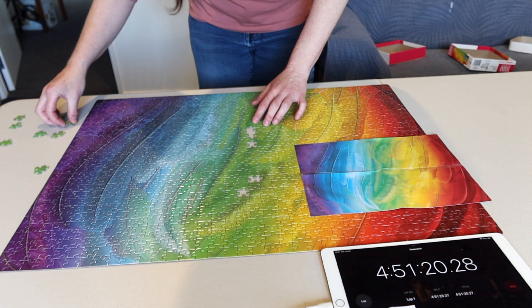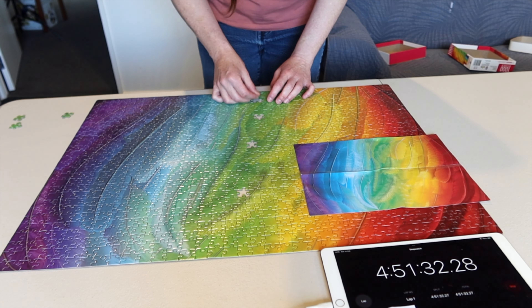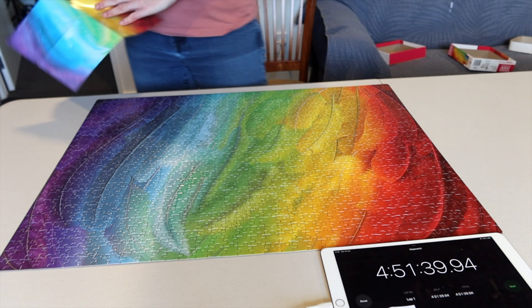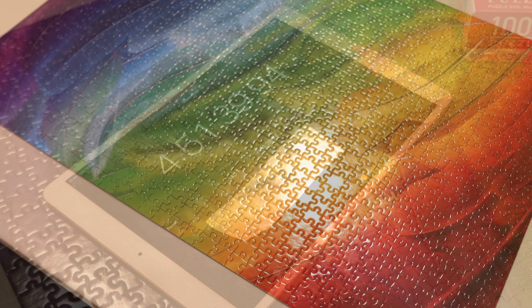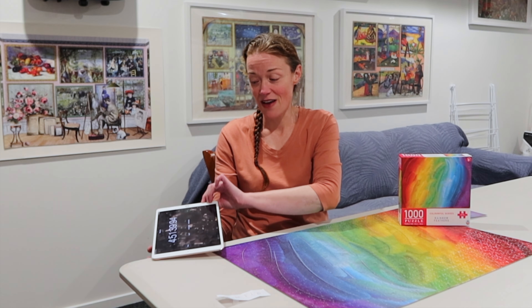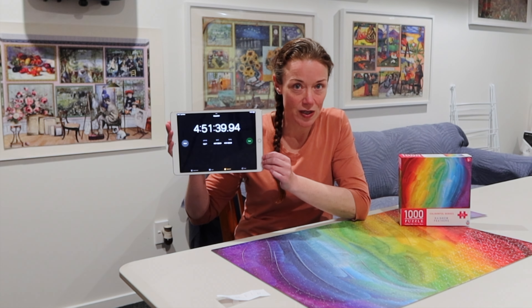This is probably my slowest speedrun time. You're going to see it finishing here right soon — just under four hours and 52 minutes. My back was killing me by the end of it, I couldn't believe how long it took. I tried my hardest, but that was the full flip — I hated flipping over all those pieces all over the table. My goodness, how do people do it? That was so much more difficult than I expected. My final time was four hours, 51 minutes, and basically 40 seconds.